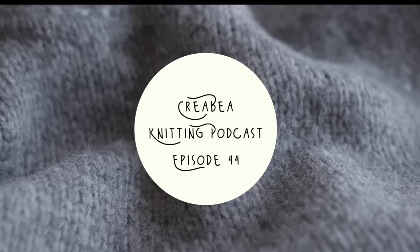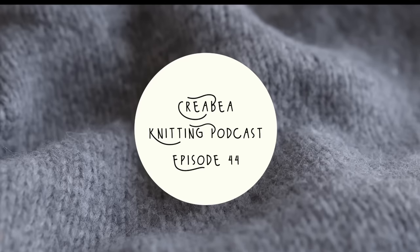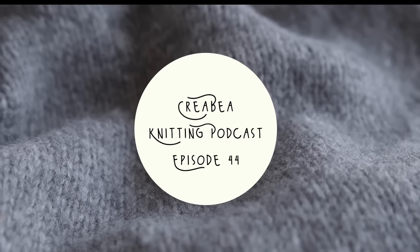Hello and welcome to the Crea Beya Knitting Podcast. My name's Rebecca. I'm a knitter and knitwear designer based in Edinburgh in Scotland, and this is a vlog or podcast on a bit of knitting — what I'm currently knitting on, what I've been knitting on, and what I'd like to cast on in the not too distant future.